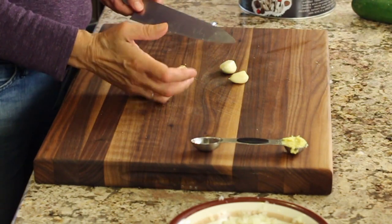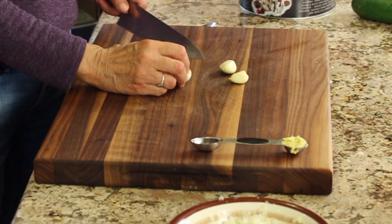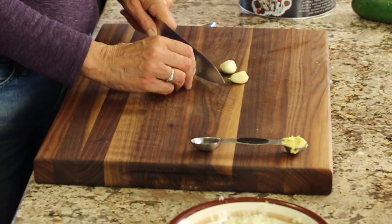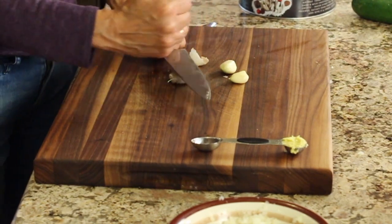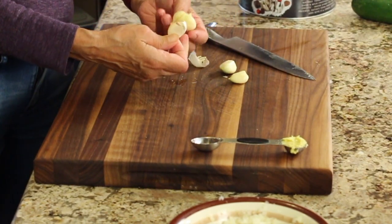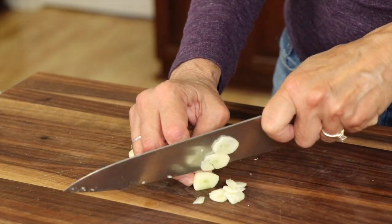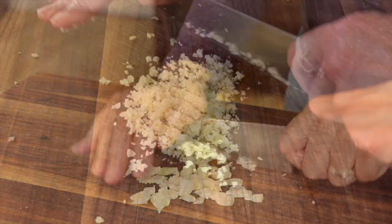Next up is some minced garlic. I've got three large cloves here — use four if you have small ones. Cut off the end, smash the garlic, and peel off the skin. Then slice up those cloves nice and thin and chop until very fine.